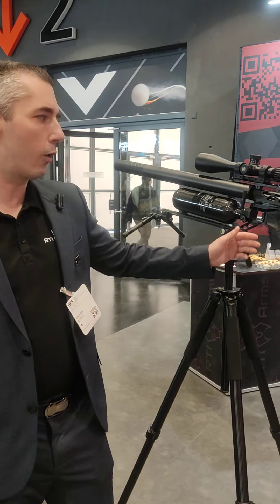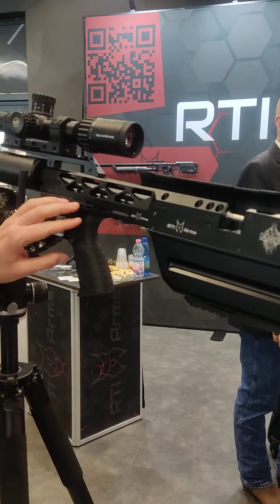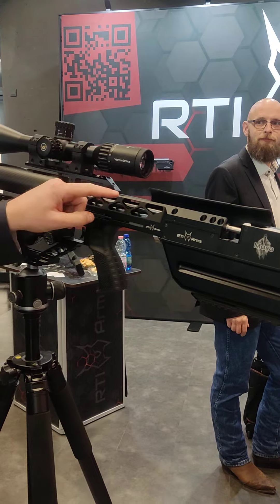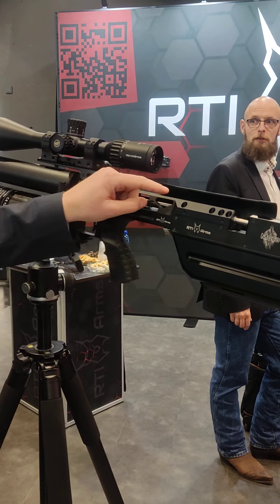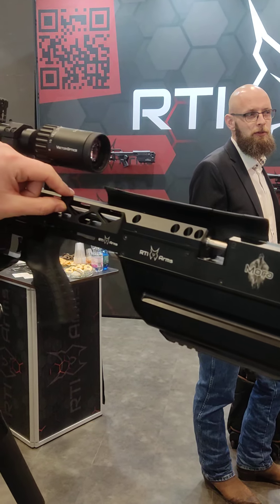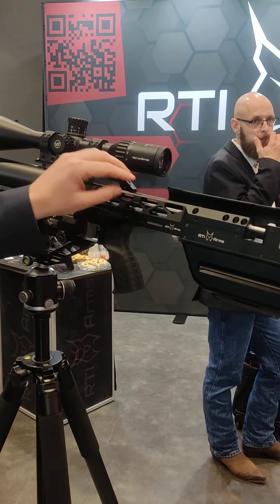The differences compared to the P3 include the connection between the rear and front block, which is now a solid piece of aluminium connected with a lot of screws. The barrel is totally free floating and mounted inside this connecting piece, and the rail is also connected into the same piece, which means very few steps between the barrel and your scope.